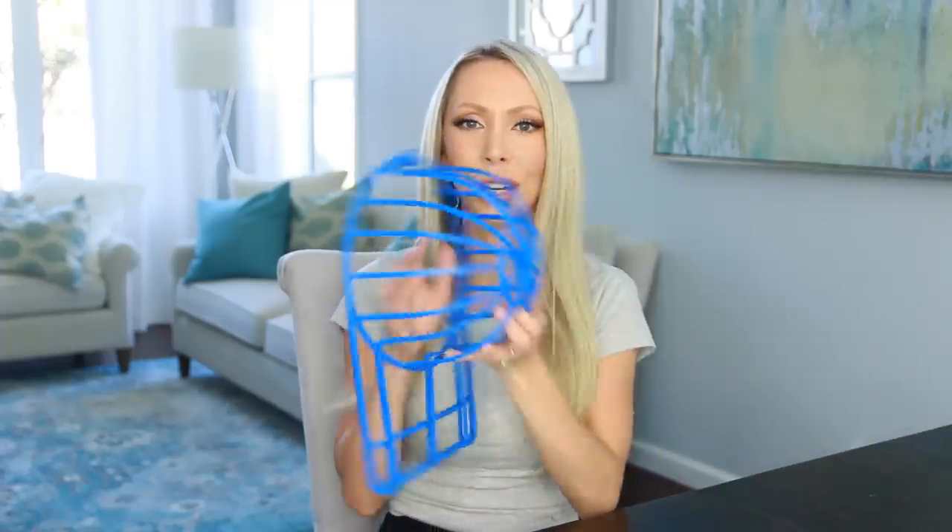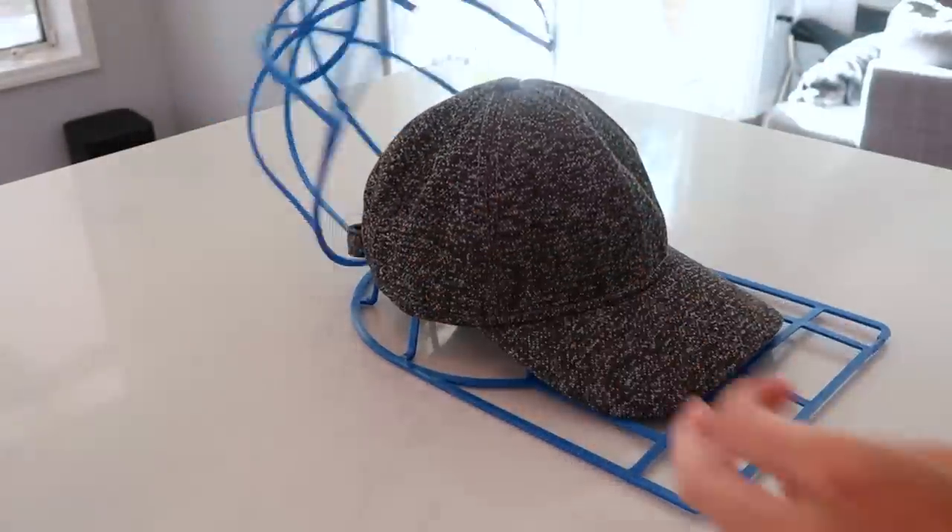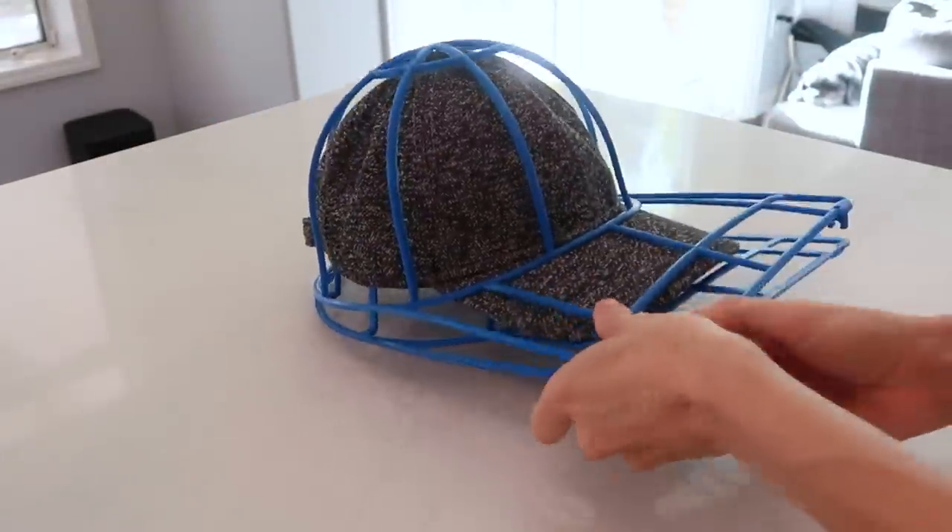Pretty much any time I am out in public I'm wearing a hat, and I need to wash these hats and keep them clean. If you don't, the sweat and bacteria on the lid of the hat will get on your forehead and make you break out. To wash your hat, you just need one of these — it's a hat guard. You may or may not have seen these before, but this is a friendly reminder because I washed my hat without it a couple of weeks ago and I ruined my favorite hat. So now we're always using our little hat guard.